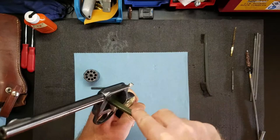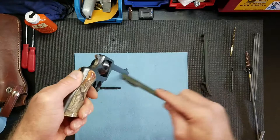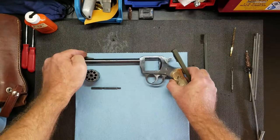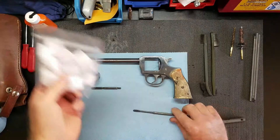Especially right there. Doesn't take much with this thing, and this is as far as I take it down — I'm not gonna take it down any more than this. And we're done with that. Now I'm gonna switch to this and run some patches through there. I have some of these little patches, so I'll get a little stack of those.